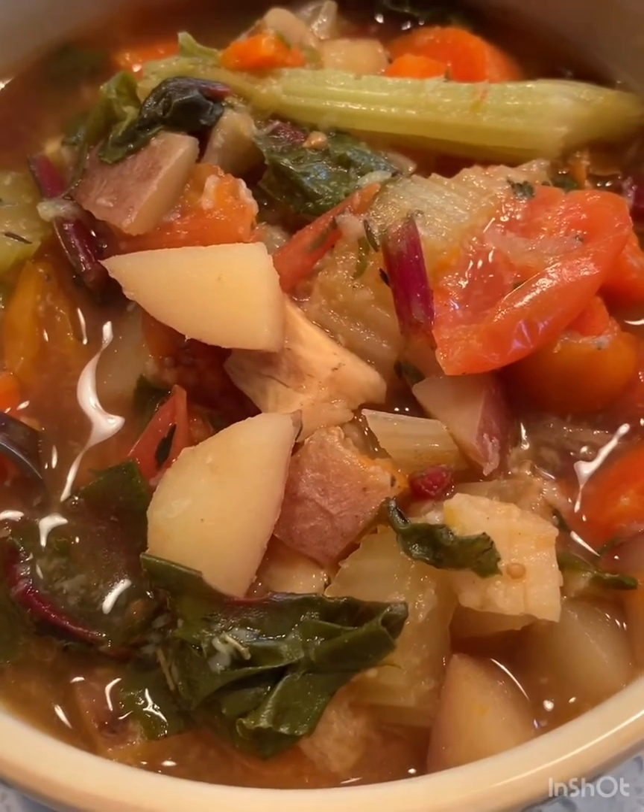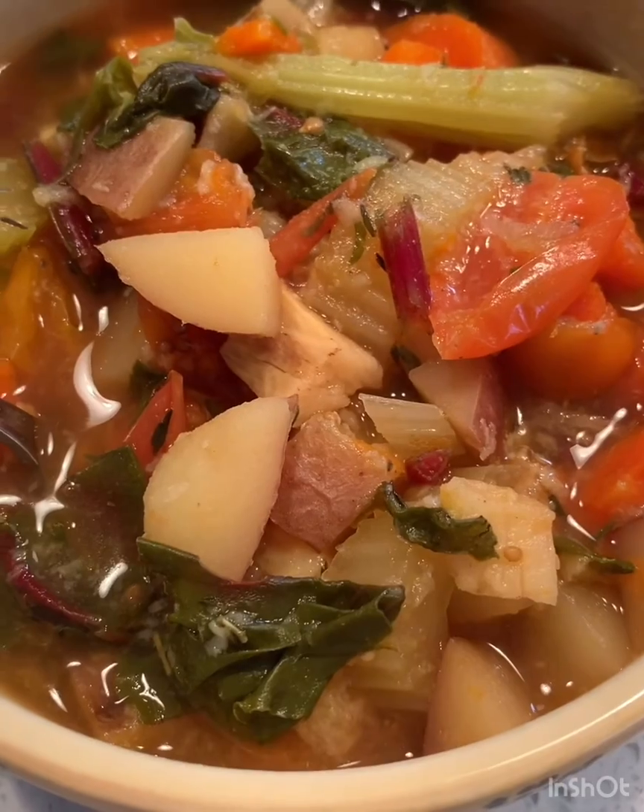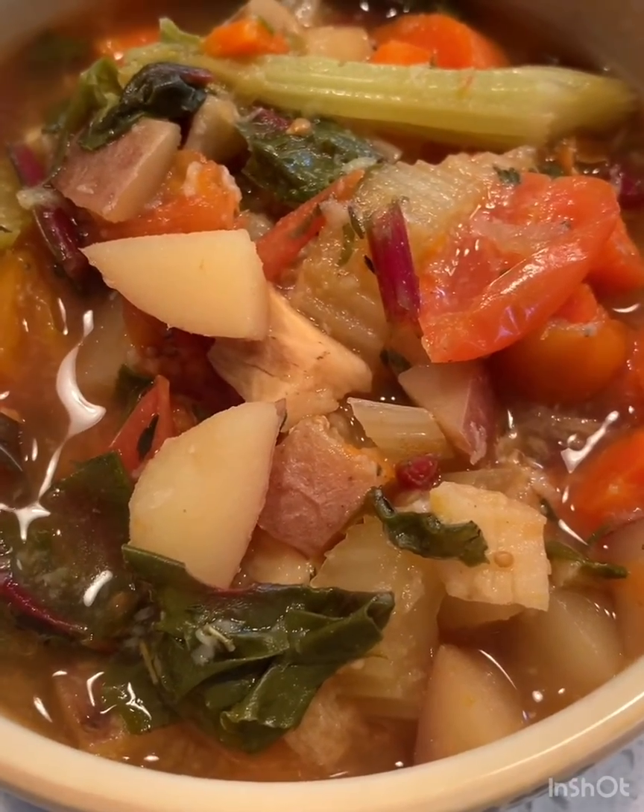So find some vegetables, throw some herbs in, taste as you go, and you'll be great. Happy cooking! Thank you.